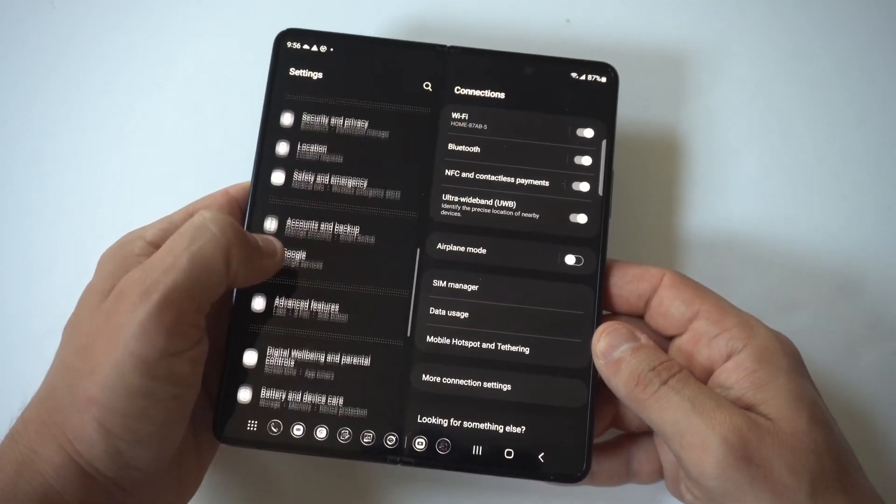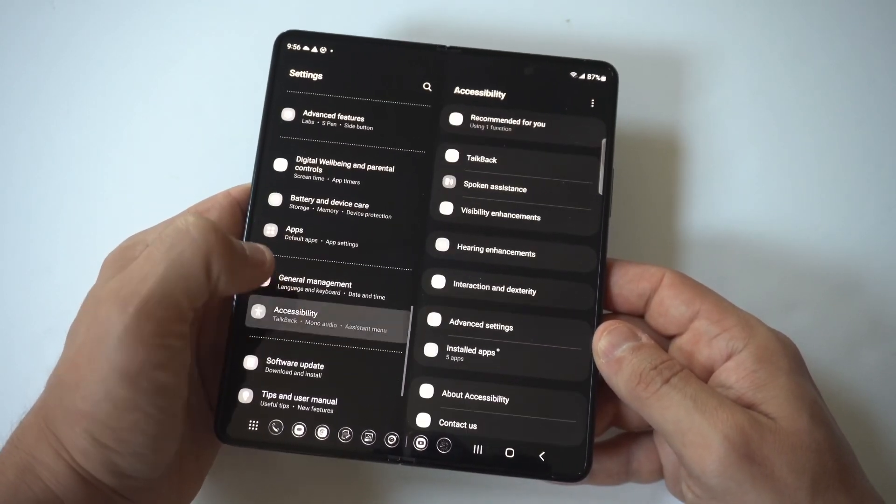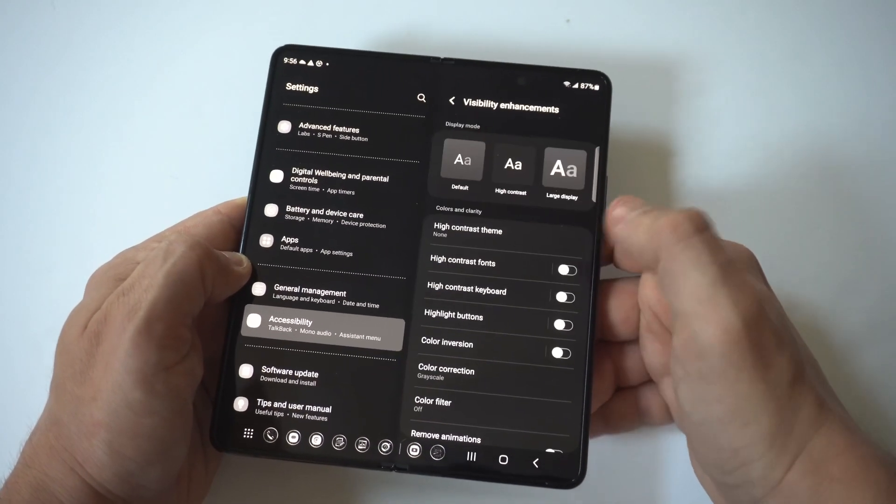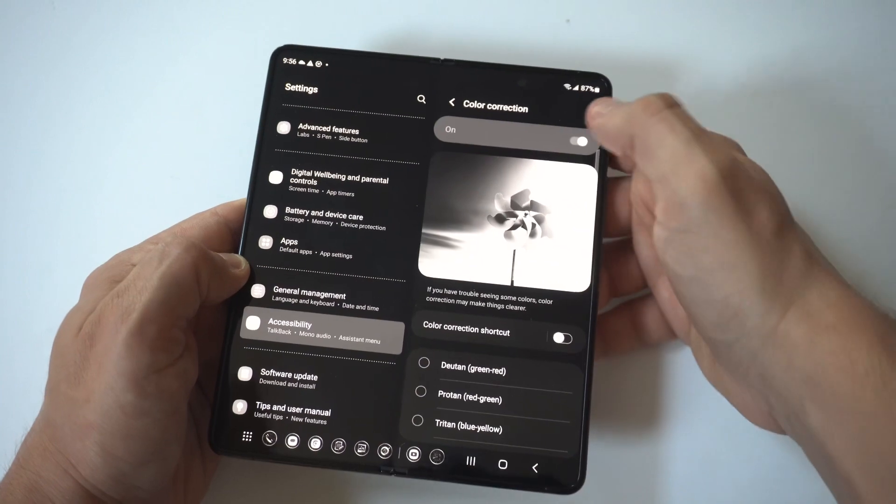Anyway, if you want to switch it back, you just go back into your accessibility, click on visibility enhancements, then color correction, and you can just slide it to off if you want to go back.